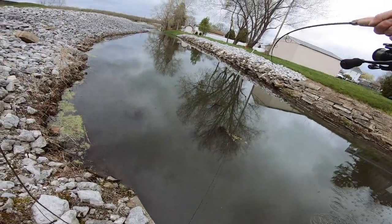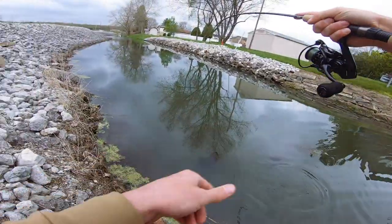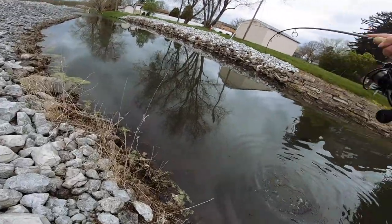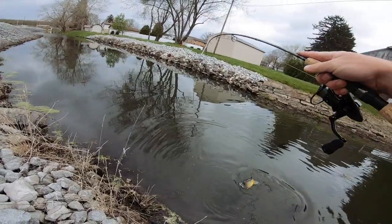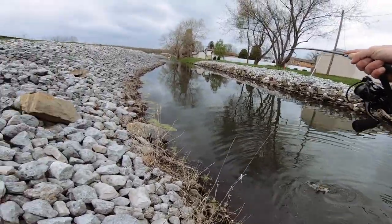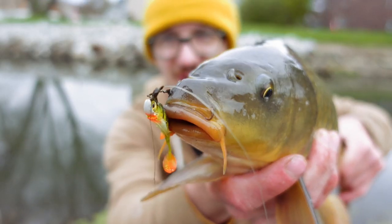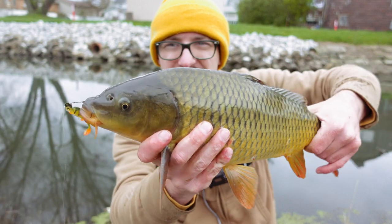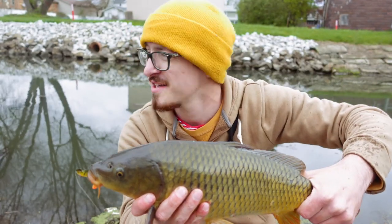Dude, that's a carp — no way! That is not what I was expecting. Look at that — a carp on a jig. That's very rare, or fairly rare, I should say. Guys, I was not expecting to get a carp on a little jig right there, but I absolutely did. That was a ton of fun on that little ultralight setup. That was really cool — a surprise catch. That was great.